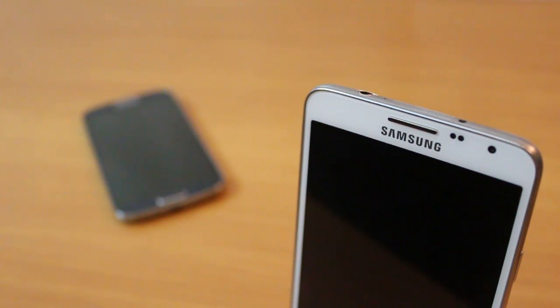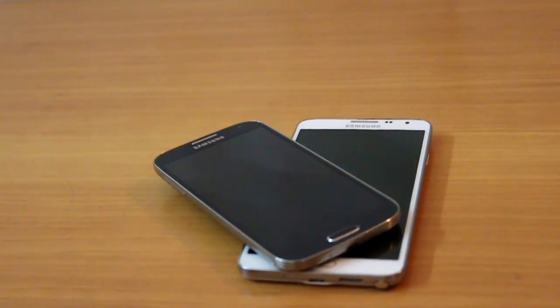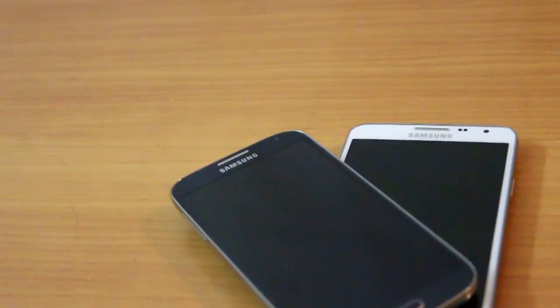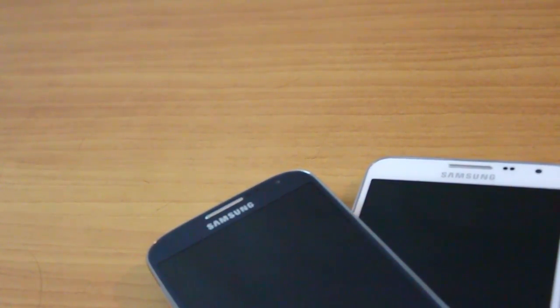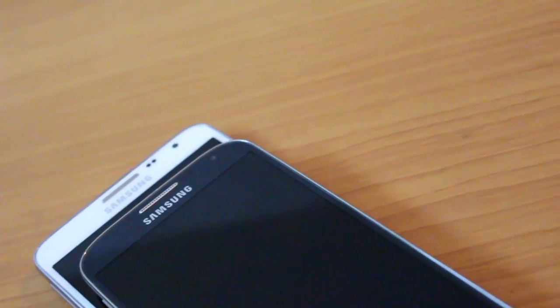The camera in the Note 3 Neo is slightly inferior to the S4 but again, you might not even be able to make out that difference. Personally, the Note 3 Neo is preferred because of the large screen and the S Pen, even though the lower-resolution display compared to the full HD S4 is a drawback.